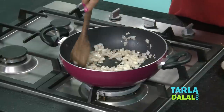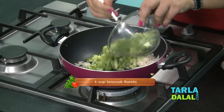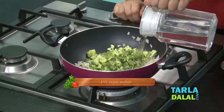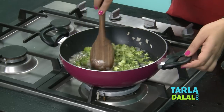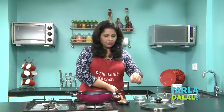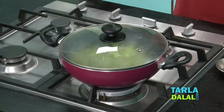Once you can see that the onions have been sauteed, add the broccoli florets to it and water. Mix the onions and the broccoli well. Cover it with a lid and allow the broccoli to cook for around 3-4 minutes.